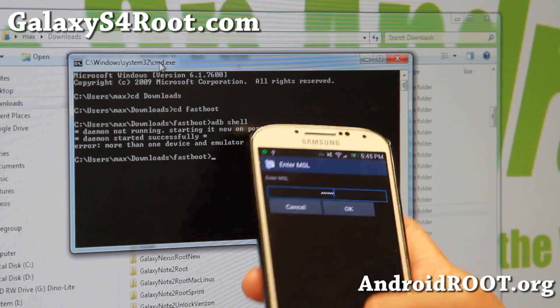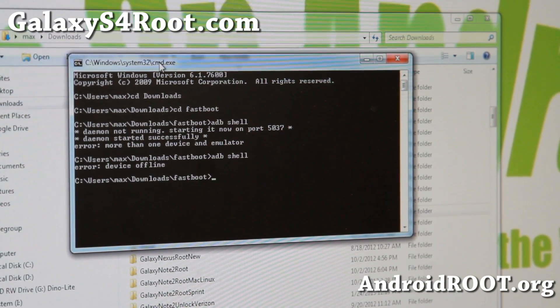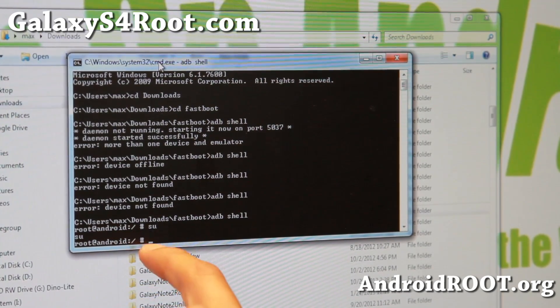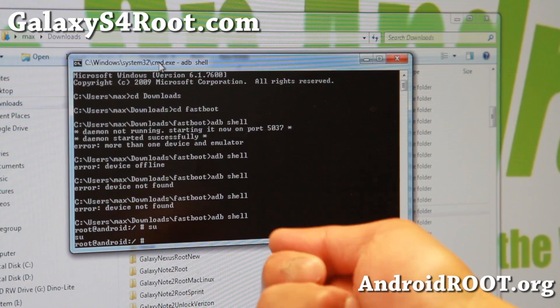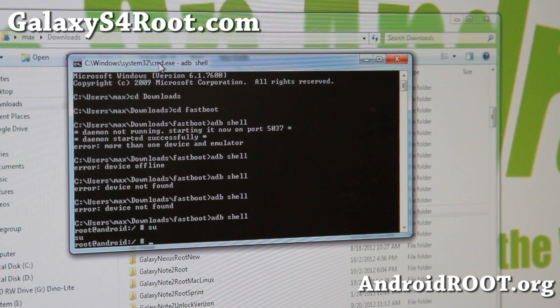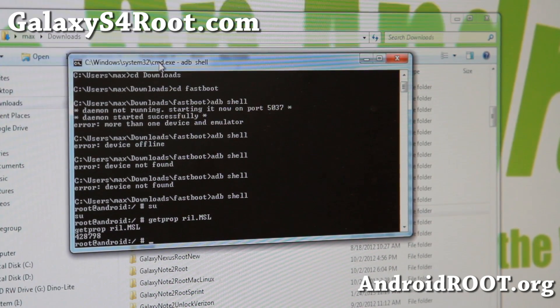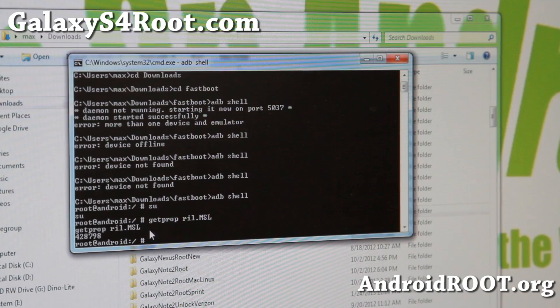You should be able to enter your shell. Make sure you don't have more than one device connected. You should be in shell now. Type su. If you don't see the pound sign and you're on a stock ROM, go to your phone when you connect via USB and allow the USB debugging/ADB connection. Once you're in, type: getprop ril.MSL — this should give you the MSL. My MSL is 428798.